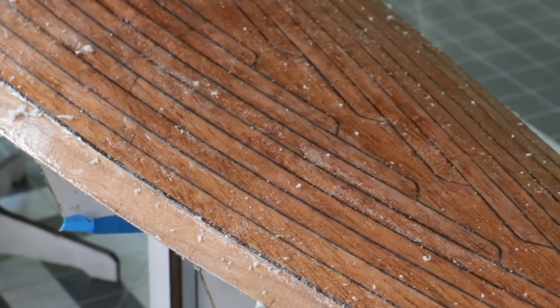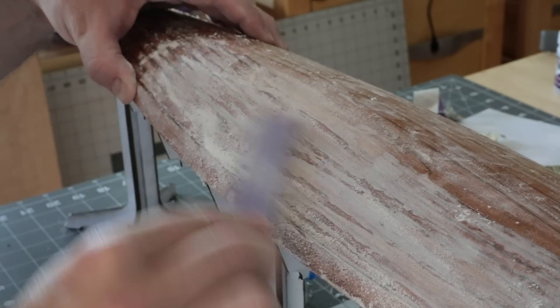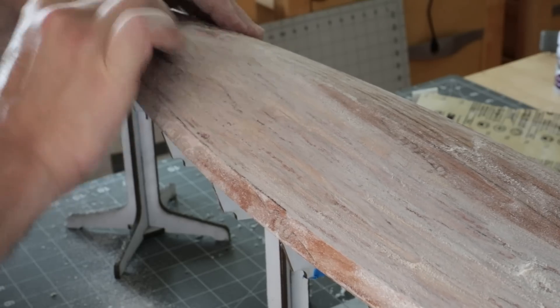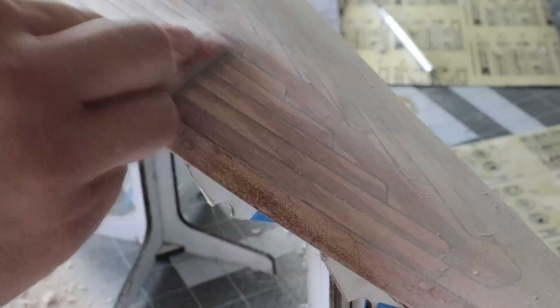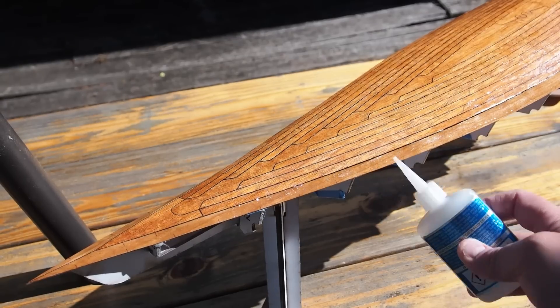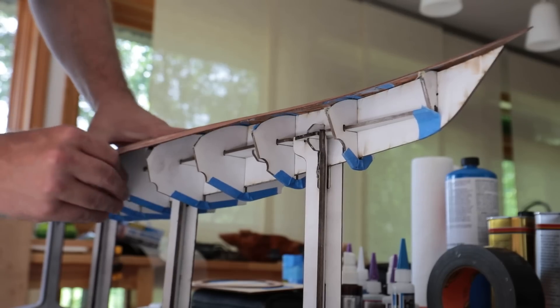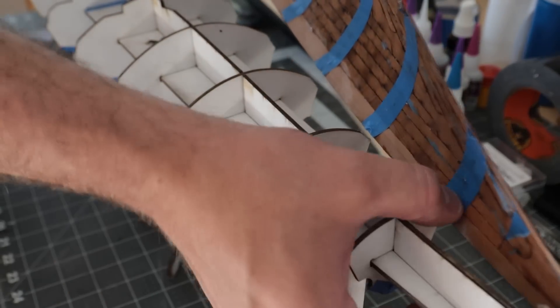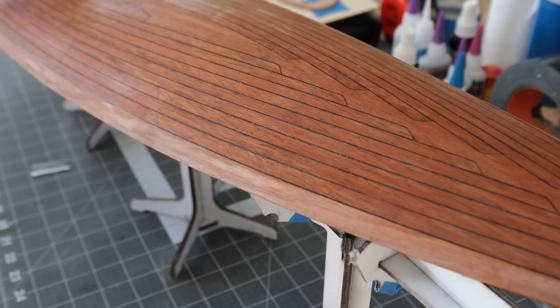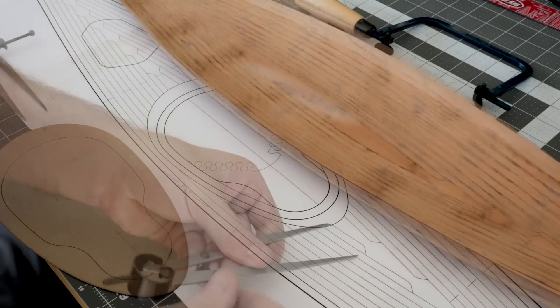Using a razor blade I scraped off most of the excess coating. Then the surface was sanded smooth with various grits, being careful not to sand through the veneer. Once I had the surface where I wanted it, I applied another coat of CA glue — this will be the protective finish until the final gloss coat. Now that the basic shape of the deck is complete, I need to cut out the holes in the deck for the cockpit and storage areas. I printed scale drawings of the kayak so I could reference the location of the jigs for the openings in the deck.